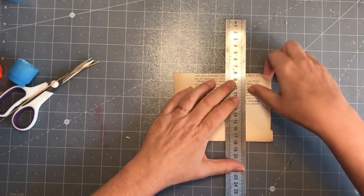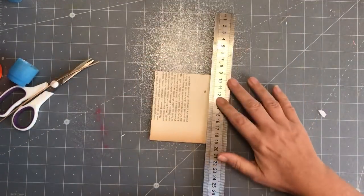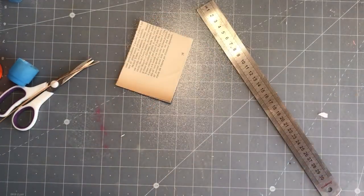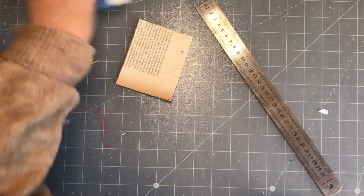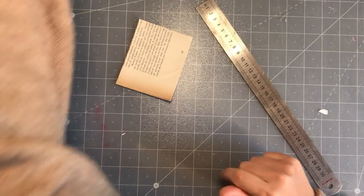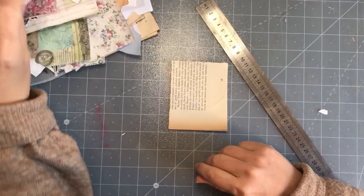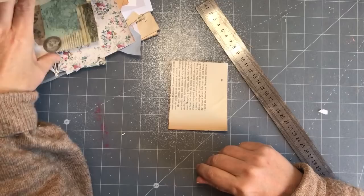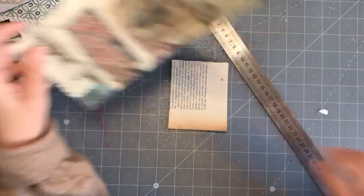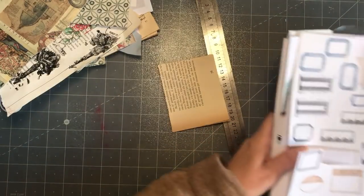I'm just eyeballing it - I kind of measured it but just looked at where the word sort of ended. I don't like the proportion of that so I'm going to make it a bit shorter - there we go, I like that more. I need to get my goodies out. I've got that big mess still there in that basket that hasn't been sorted. I'll be publishing this video on Friday. Something like that could be nice - let me have a look at my goodies in here.